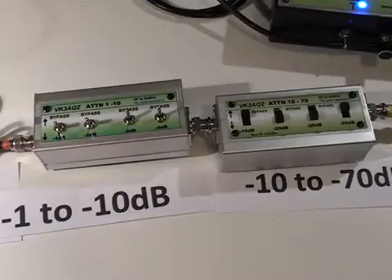For the IC706, we are looking for a signal level around minus 120 to minus 130 dBm. The specification is 0.16 of a microvolt, which is minus 123 dBm. In order to measure that level, I require around 120 dB of attenuation, which is what I have set up here.